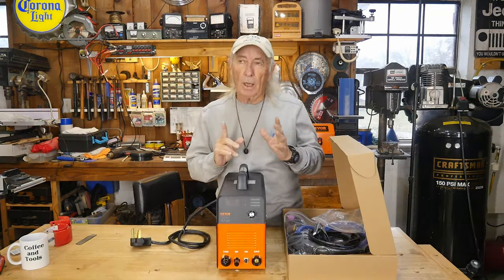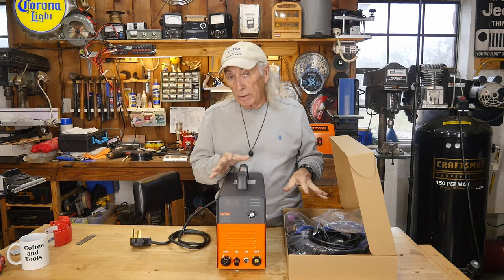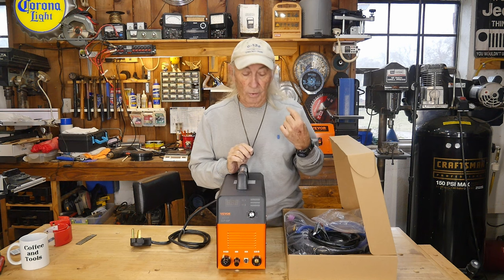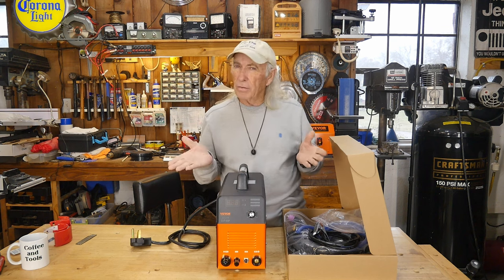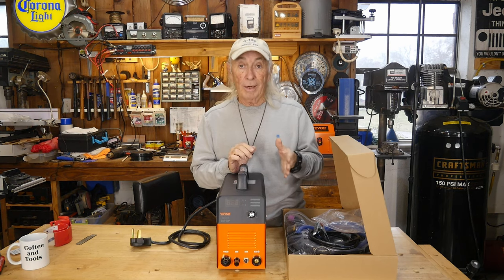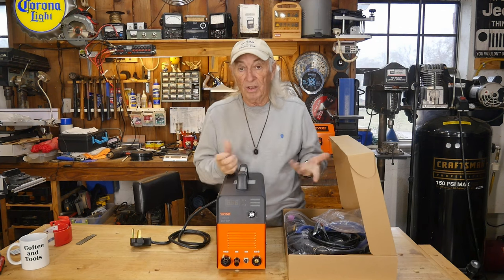Everything's out of the box. This is the new generation from Vivor — they have sold these plasma cutters before but actually sold out earlier this year. This is the updated version, the Cut 50P or 50P. They have two models: one without the pilot arc and one with, the latter being a little more expensive. I'm not really sure why you'd want the one without the pilot arc, because you just pull the trigger and it shoots plasma without needing to make contact with the steel.